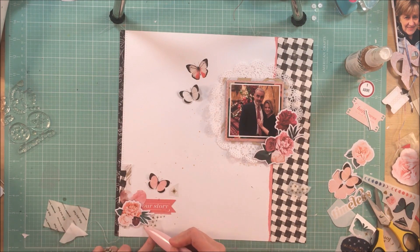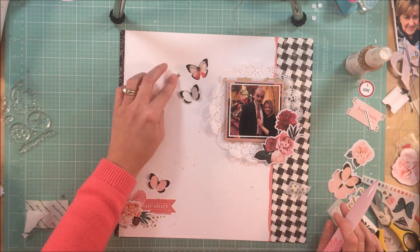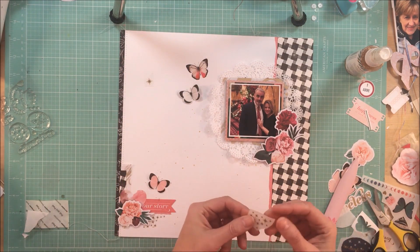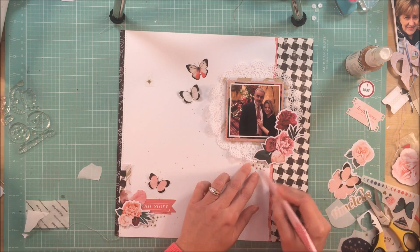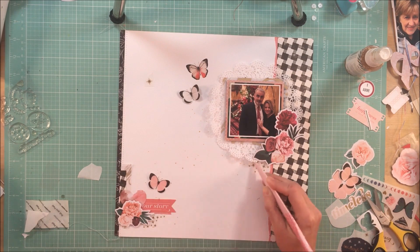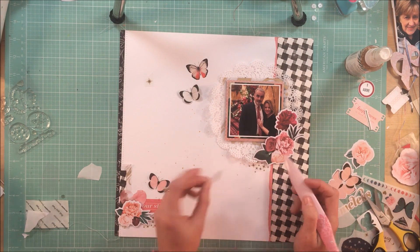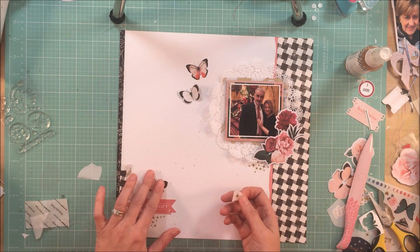The rub-ons had these really pretty little gold kind of like asterisks — not quite, anyway. I thought that they would look pretty tucked underneath my clusters, just to help bring out the gold in the vellum and add a little bit of extra bling to the page. And I do love the way that it looks.